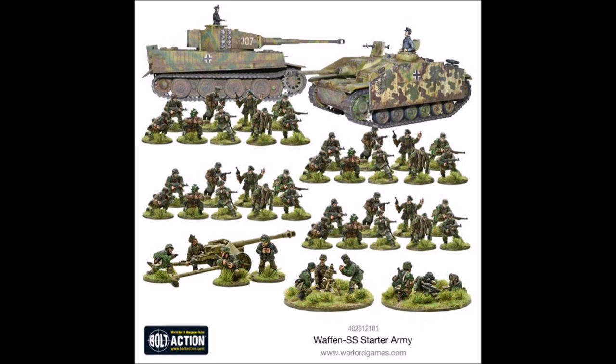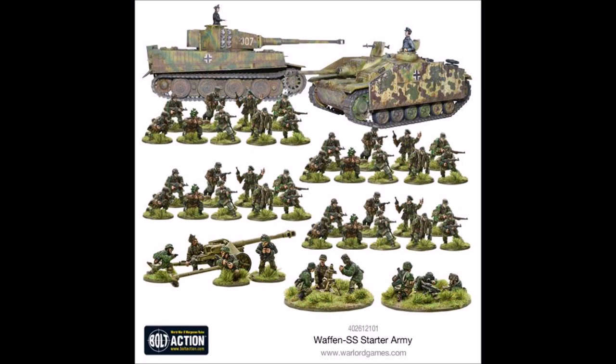Overall I think this is a pretty good starter set and if you're interested in it, go ahead and buy it — you won't be disappointed. It comes with just enough infantry, especially if you're taking them as veterans. You get a nice variety on the weapon teams, and the two different vehicles mean that one game you can turn up with a StuG and a fairly standard German list, and the next game you could turn up with a Tiger and really shake things up.